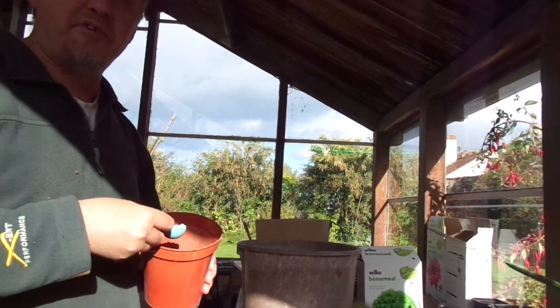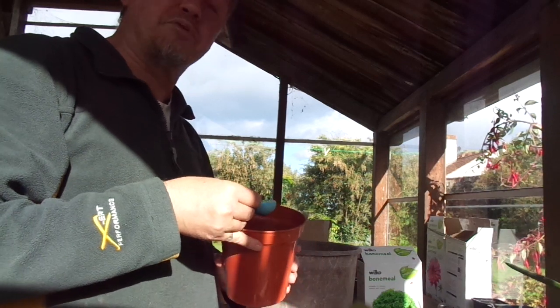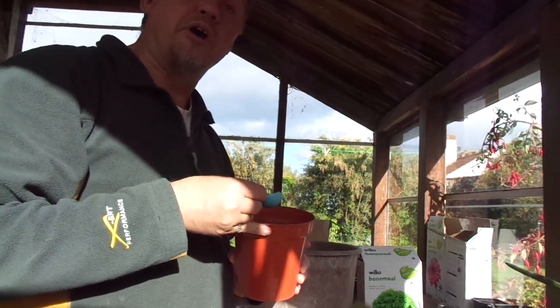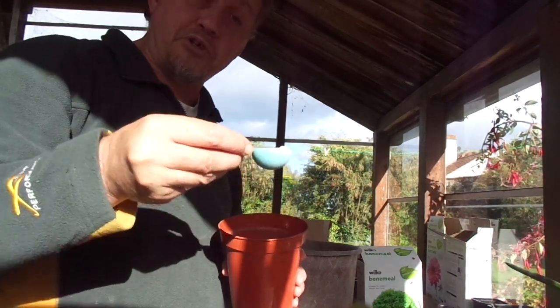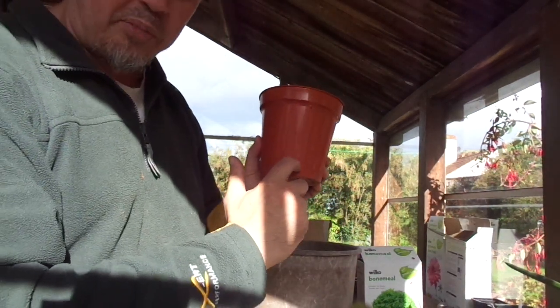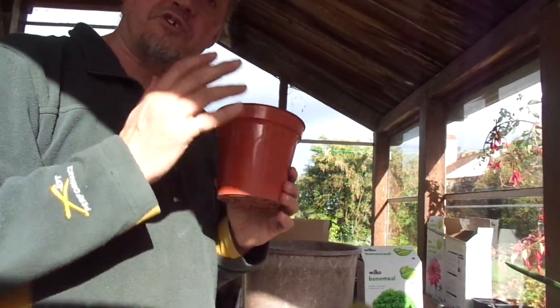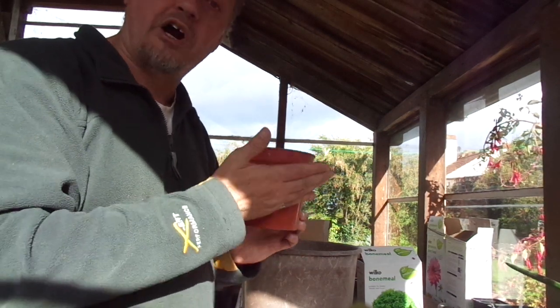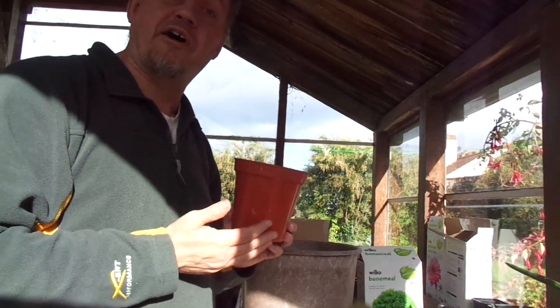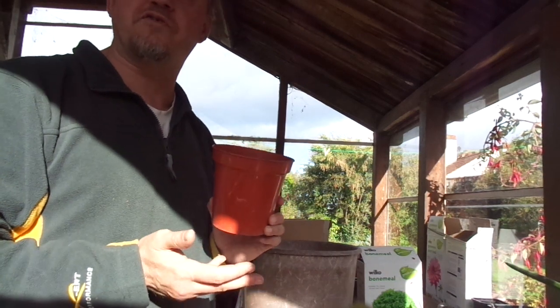Euphorbias are pretty heavy feeders normally — they're heavier feeders than most cacti — so I need to make sure that this plant will be nourished for the next couple of years of growth without having to constantly repot it. So I'm going to put my bushel of Grow More phosphate-based fertiliser in there and mix it in with this substrate. That's only in the very bottom of the pot, to act as a sponge to hold nutrients, encouraging the plants to send roots downwards in search of the nutrients.